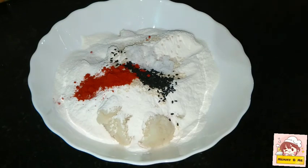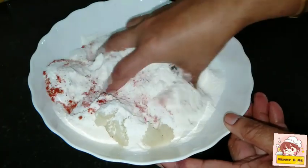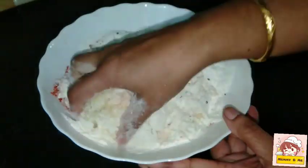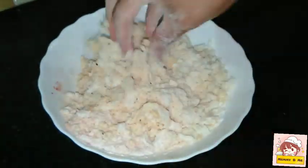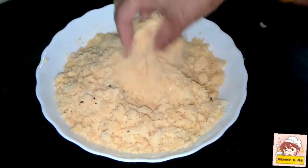Mix it in the same way. Let's mix this mixture. I will add 1 teaspoon of ginger. Let's try all the right ingredients.